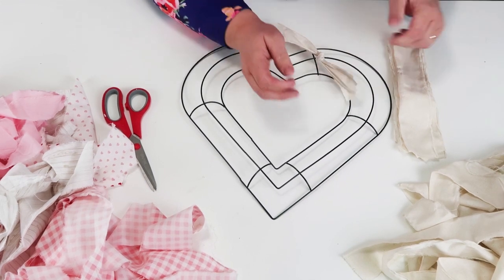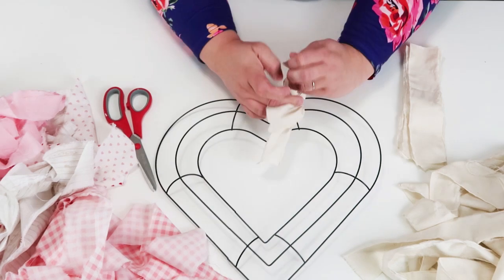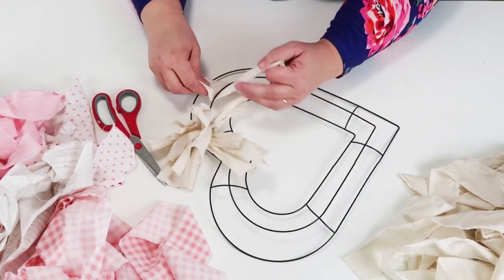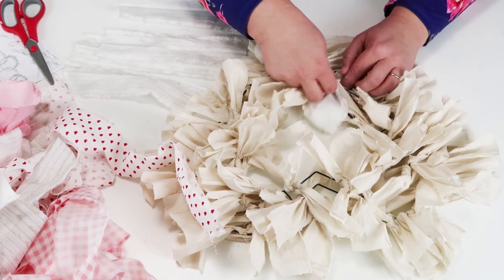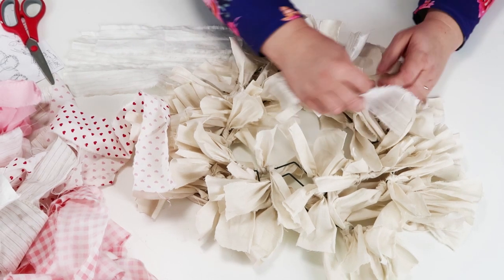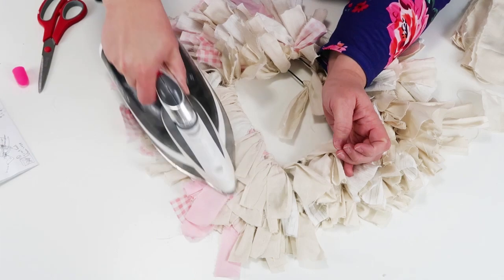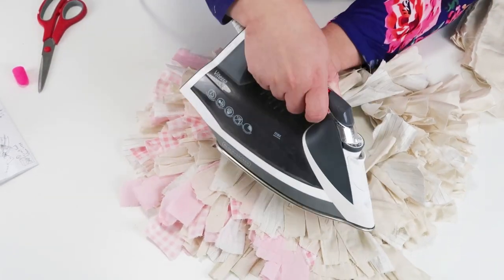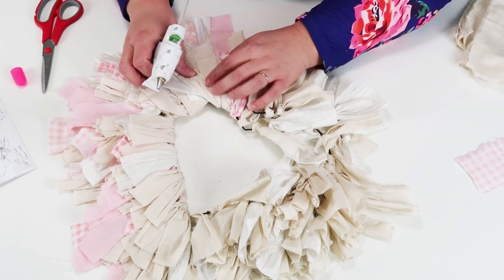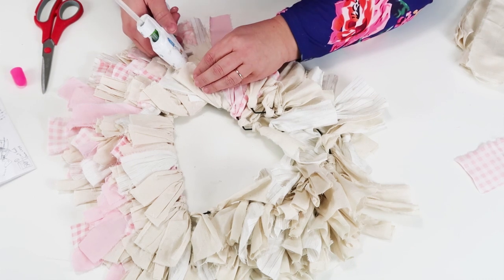I'm going to simply tie on the most neutral color first — a lot of this tan/taupe color — going all the way around the whole heart form. Once completed it's going to look like a hot mess. Even I was second-guessing it, and my husband walked in and said 'Heidi, that's a bit of a mess.' But then I went to the next light color — a creamy white — and started adding in pink. This is where it gets super important to get the shape right: take your iron and iron down these pieces in the direction you want them to go.